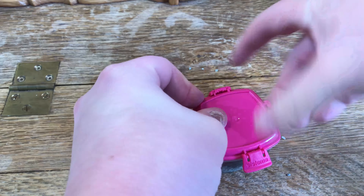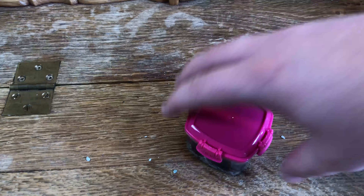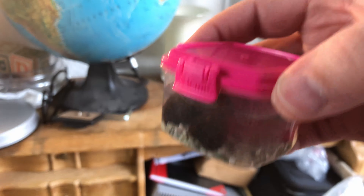Now let's pop the lid back on — I broke the lid a little bit, but there we go, back on. See, it's perfect — they're fine, no problem whatsoever. Perfectly fine, there's plenty of room for them to swim in.